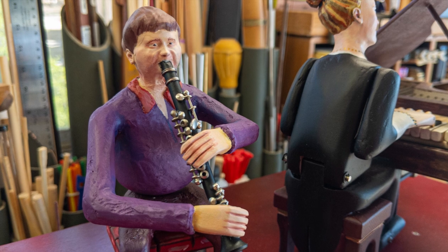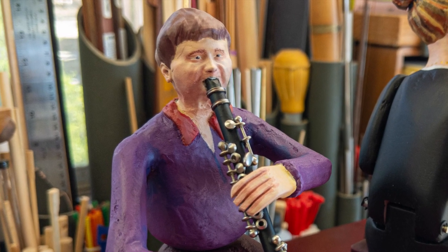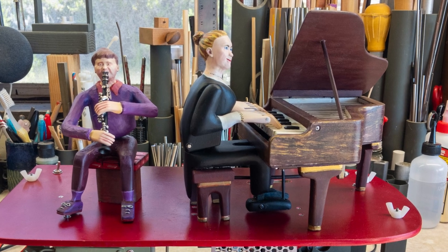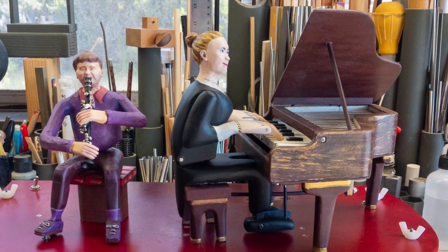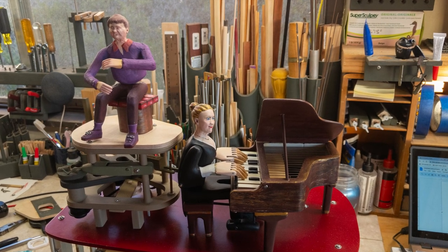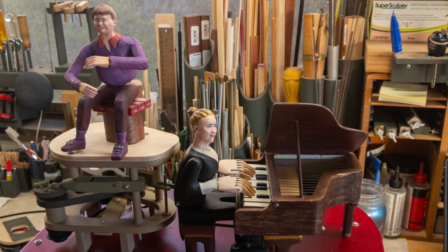I spray-painted the mechanisms below the stage using camo colors. I like to do this — the mechanisms don't stand out, however if you care to see how things work, they are there. The clarinetist was painted using Vallejo acrylic paints and then spray-painted with two coats of Krylon Color Max flat crystal clear coating. This final coating helps protect the painted finish over time.